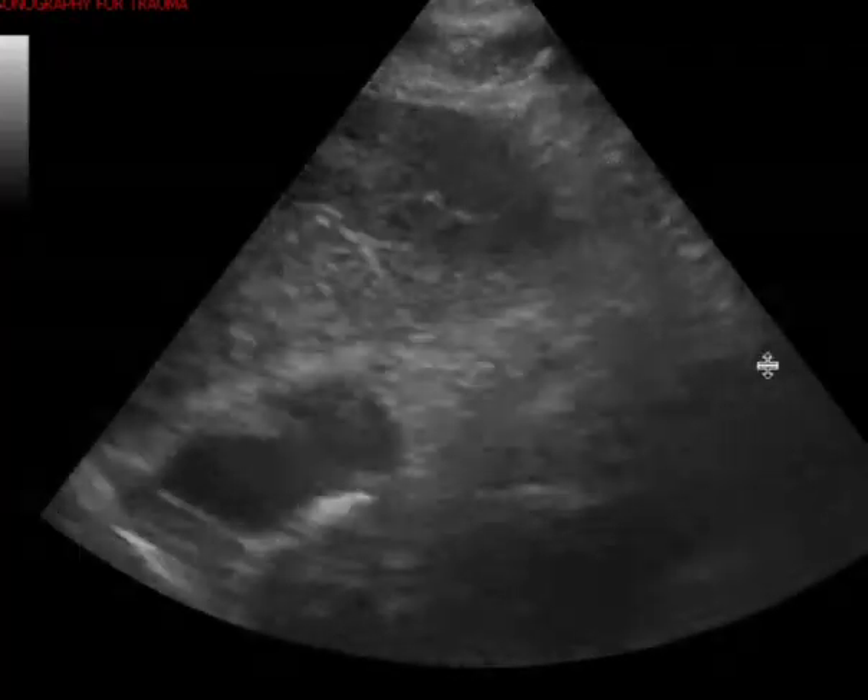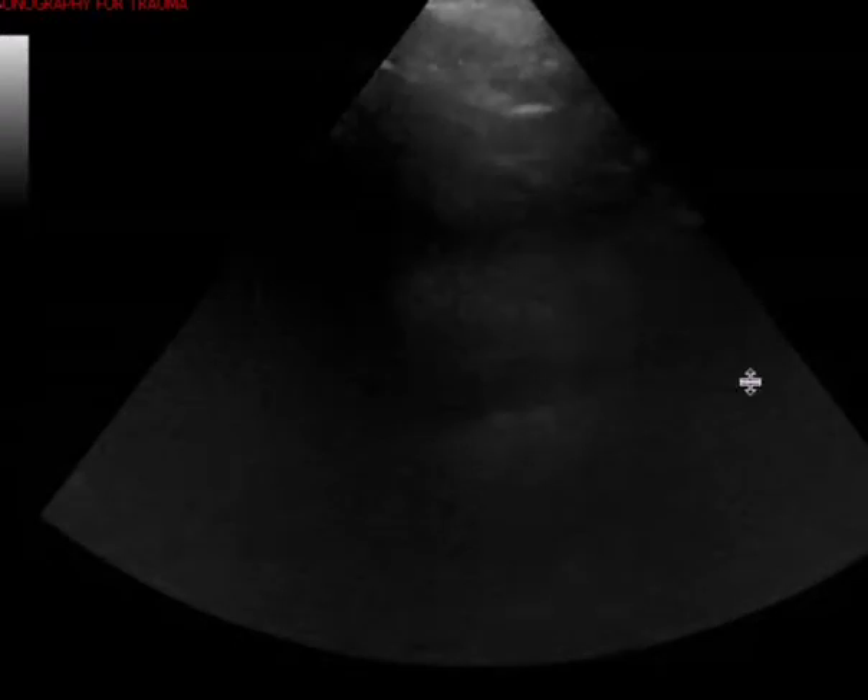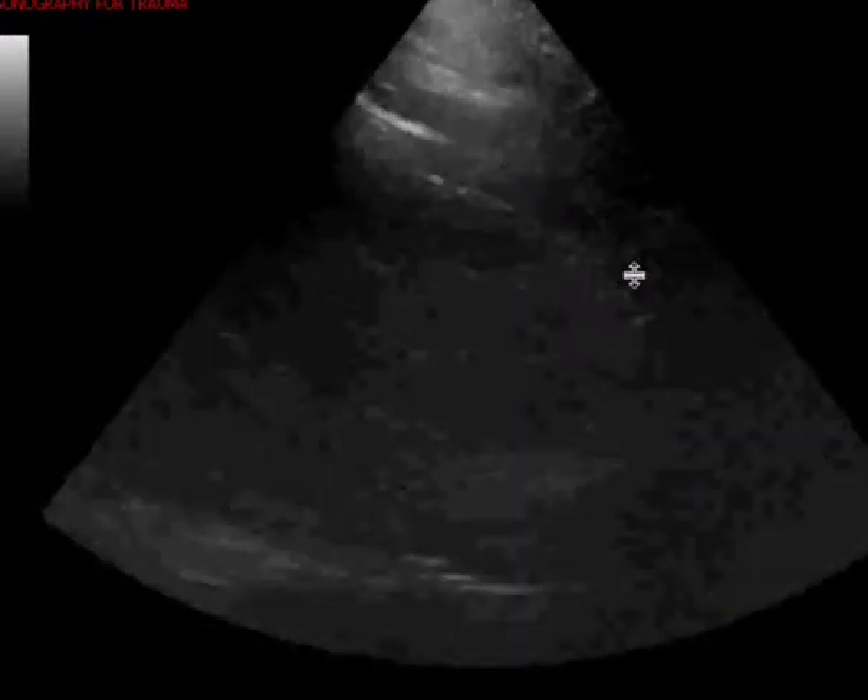I think this is the best clip you have. The second and third clips are a little challenging for me to really see if there's an effusion. I can't tell if what you're seeing here is a fat pad or an effusion, so to me it truly is a limited study.